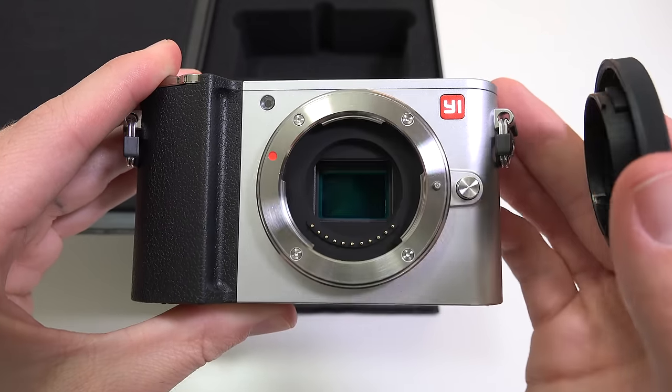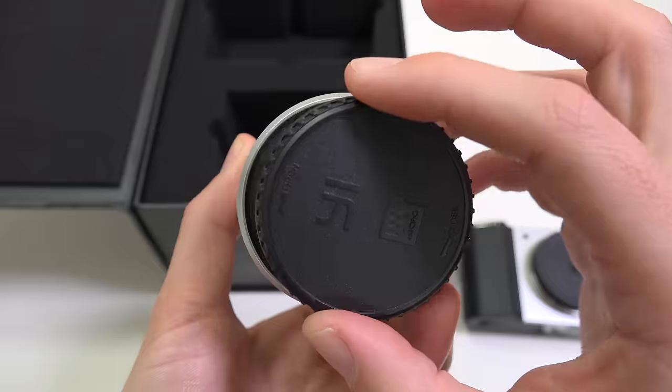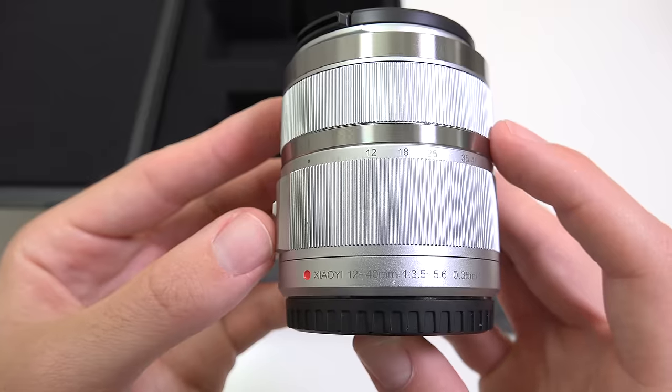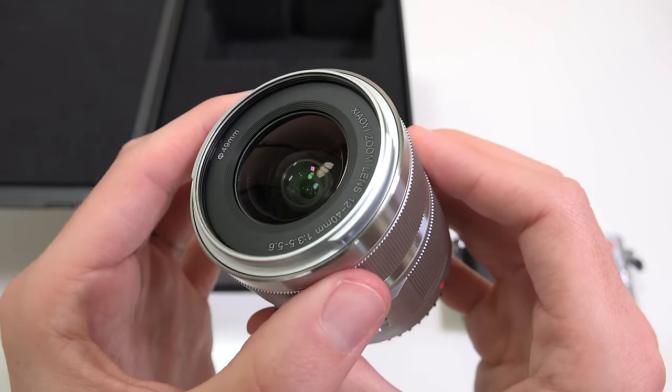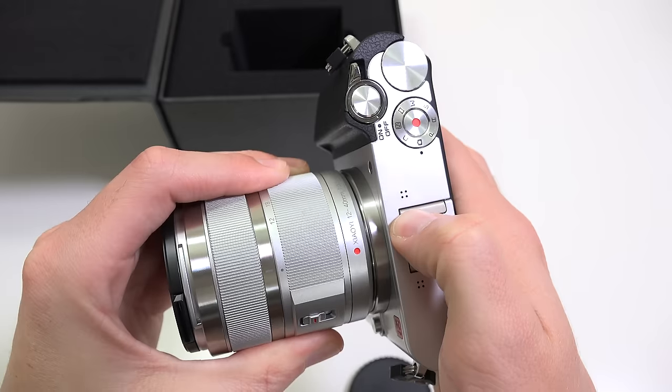The included battery is 900mAh and can be recharged via the USB cable — fully charging takes about 3 hours. Take the front cap off and you'll find the 20 megapixel image sensor. The lens mounting system is Micro Four Thirds, which means there's plenty of lenses out there. The kit lens I received was 12-40mm f3.5-5.6.